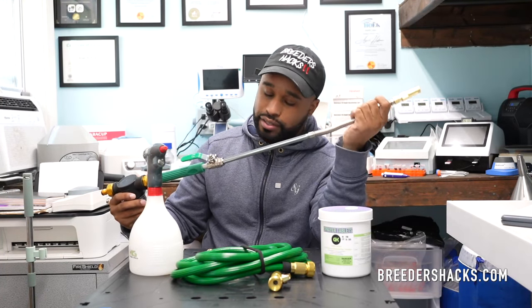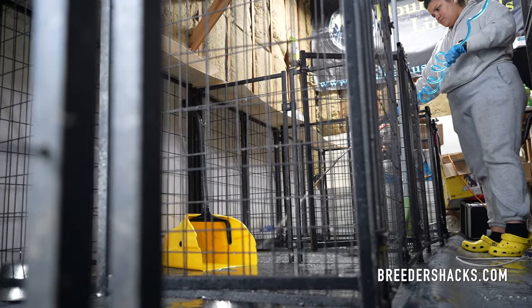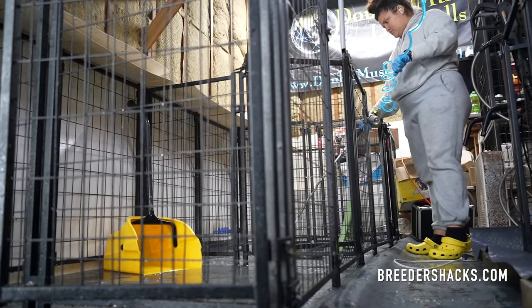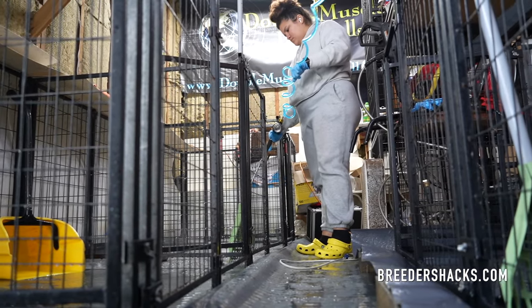I'll do the kennels, and same thing for my indoor kennels every single day. I've been using it every single day, hitting my indoor kennels. I let it sit for about five minutes, then I just let it air dry — or after the five minutes you can squeegee, whatever your kennel setup is. Because I have the bigger kennels, I'll use this wand.